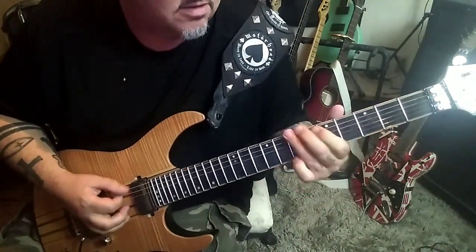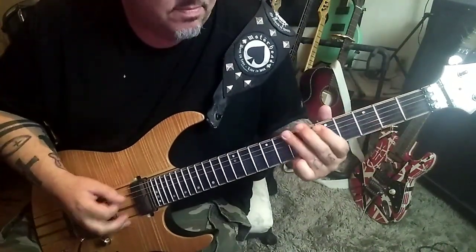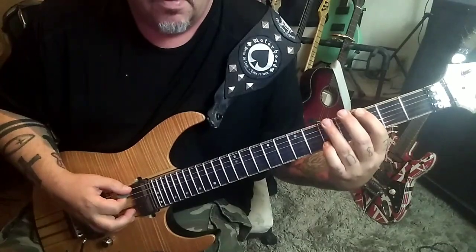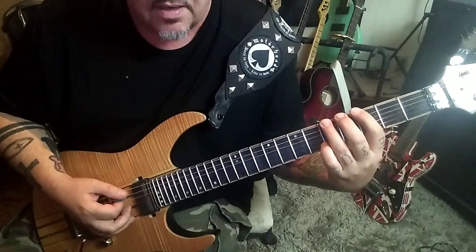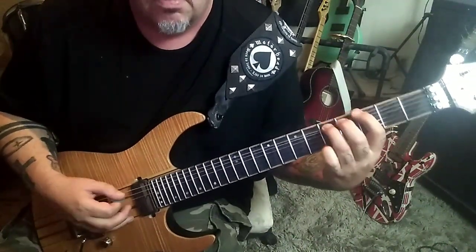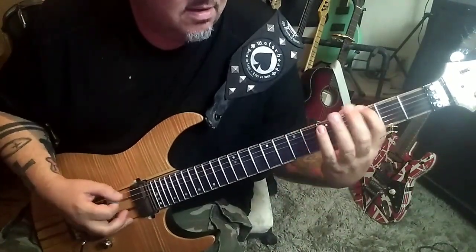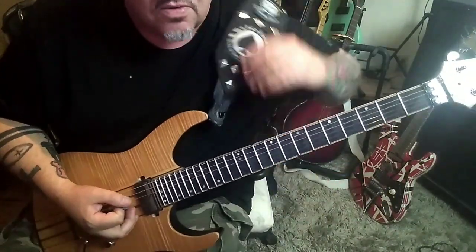That leads you right into this part — you're going to be right there. 5 pull to 3, pick the 3 and do that 4 times: 1, 2, 3, 4. Then 5 on E, pick it, bend and release, pull off to 3. Don't rush it — you want to hear that A note ring a second. It's emulating a vocal quality. That is our main hook and it repeats two times.